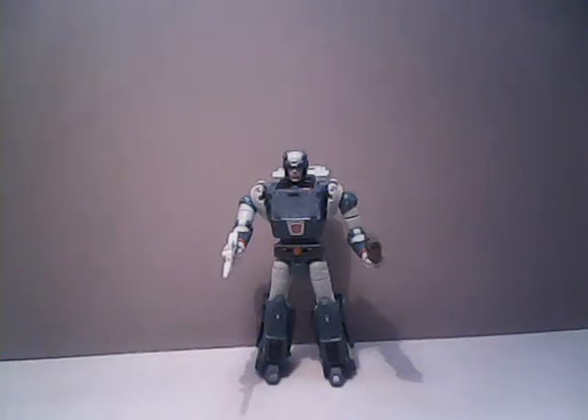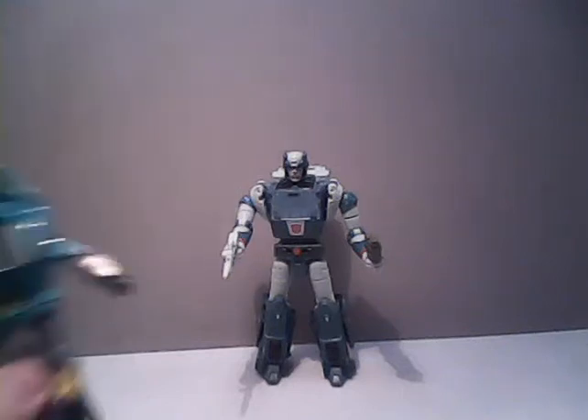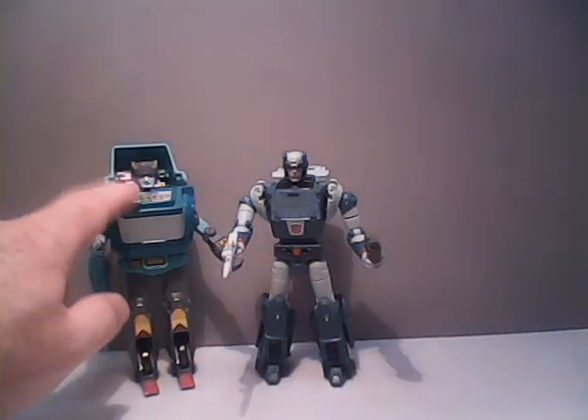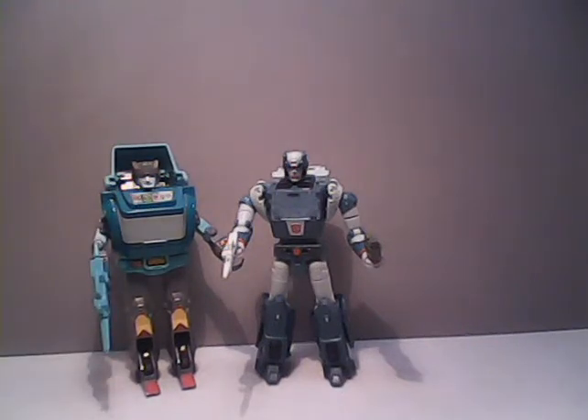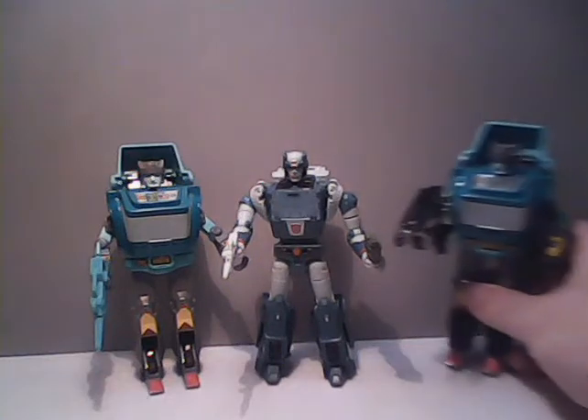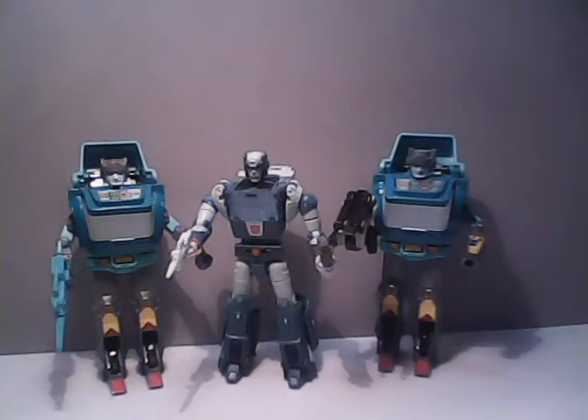A little background on Kup for many of the newer viewers here to the channel: Kup was originally released in 1986 as one of the figures to promote the animated film, as this version right here is. This early version also had, on some toys, a metal chest, which would later get replaced with a plastic one. Unlike many of the toys that had been released that year, this version of Kup would only be on the shelf for one year instead of two years. He would come back in 1987 done up as a Targetmaster, where he would basically have bigger holes in his hands to hold a different gun.